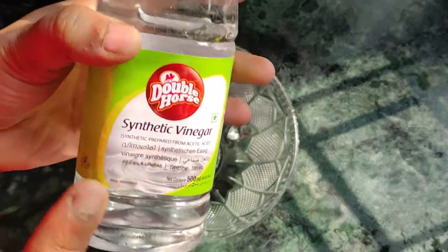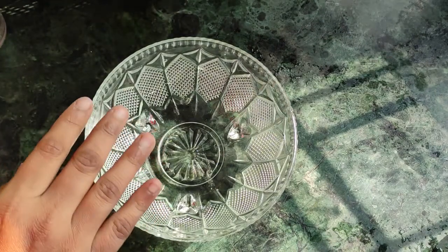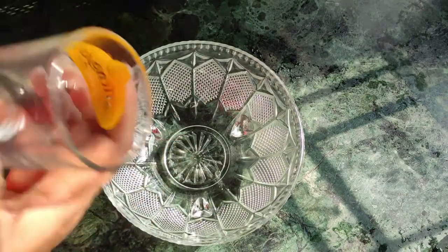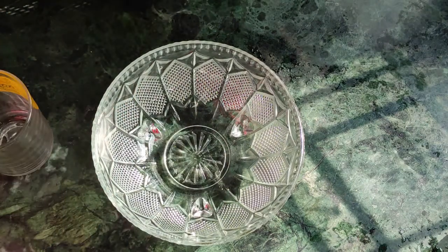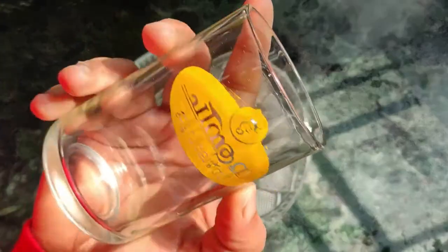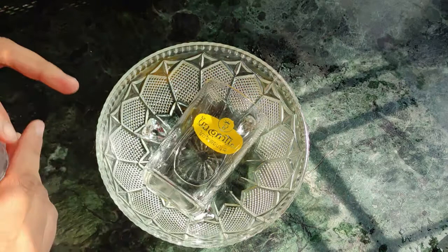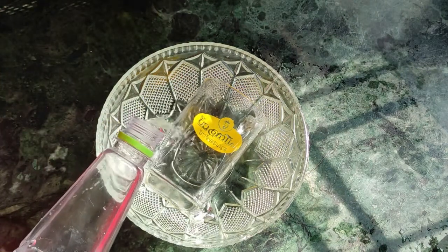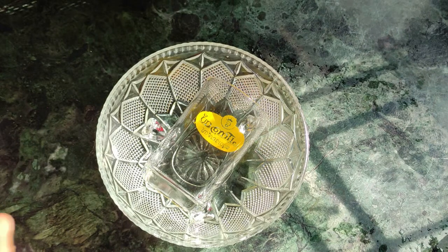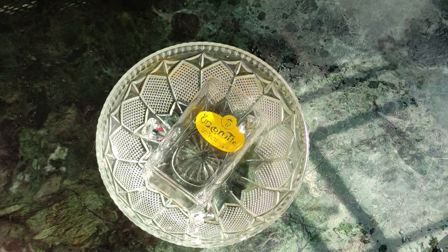Okay, we need white vinegar. So what you need to do is, in a bowl, first add vinegar. To remove the label, we need to dip the glass in it. Dip it, add a little oil, then add some more vinegar to fill the bowl. The vinegar will loosen the label the same way, so you can remove it. You need to keep it there.